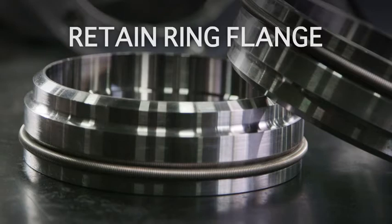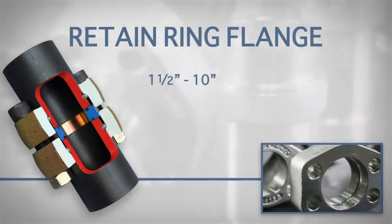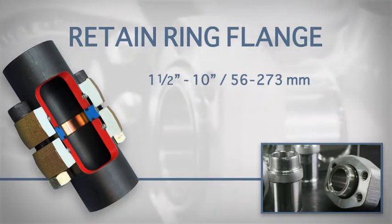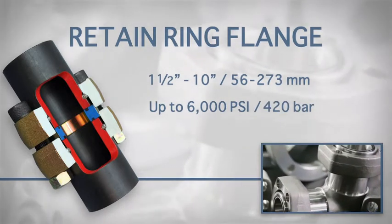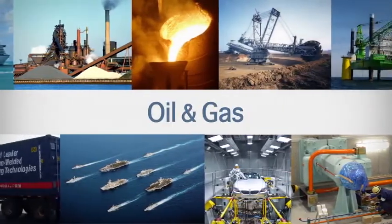The TubeMac Retain Ring Connection is a non-weld option ideal for connecting larger pipe sizes from 1.5 to 10 inches in diameter, or 56 to 273 millimeters. It's capable of handling operating pressures up to 6000 psi or 420 bar, and is the ideal choice for a wide range of industries, having been successfully implemented in thousands of applications.